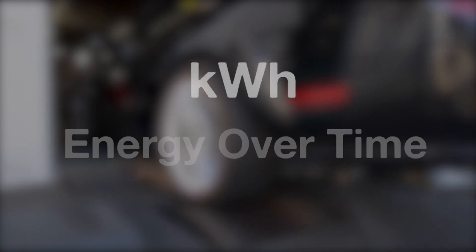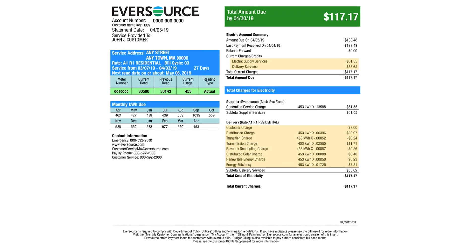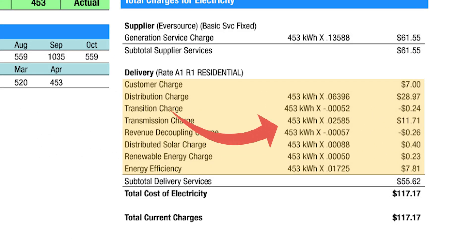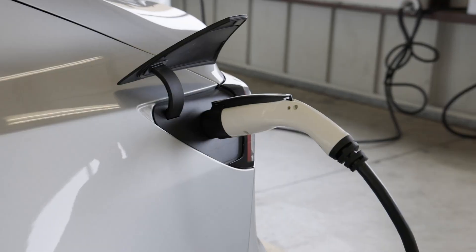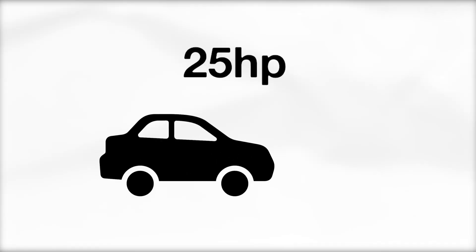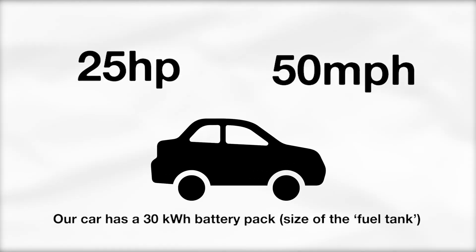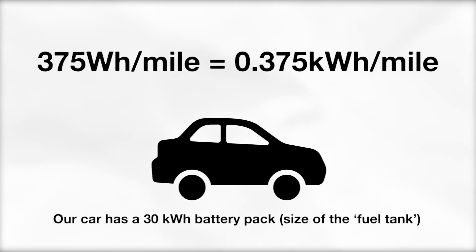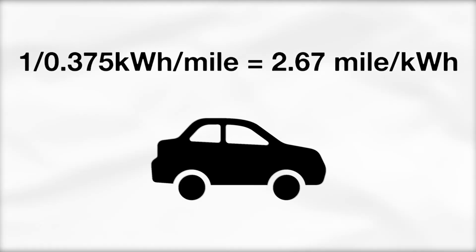Kilowatt hours are a little trickier — they refer to energy over time. Specifically, one kilowatt hour means that 1,000 watts of power are consumed in one hour. Most commonly, you will hear batteries referred to in kWh — just look at your monthly electric bill, you pay for electricity in kilowatt hours. In simplest terms, a battery pack's kWh means the battery can deliver its full kilowatt capacity for one hour. For example, if it takes 25 horsepower to push your EV at 50 mph using a Tesla base drive LDU, the consumption rate is 375 watt hours per mile, giving you about 2.67 miles per kWh, or roughly 80 miles of range.